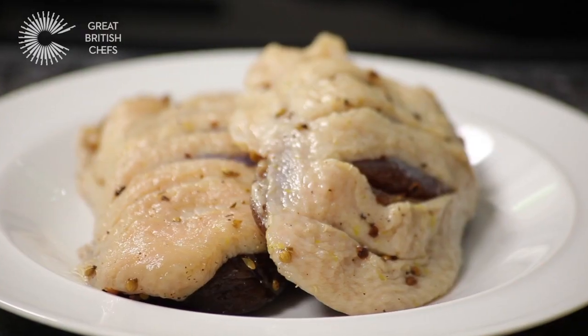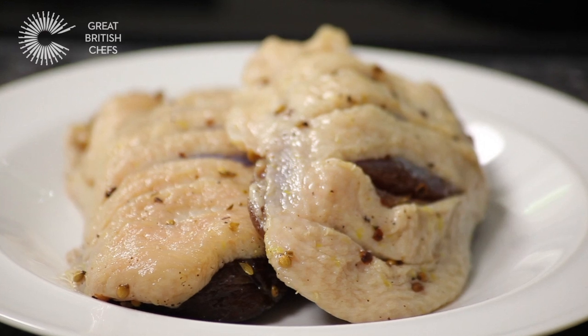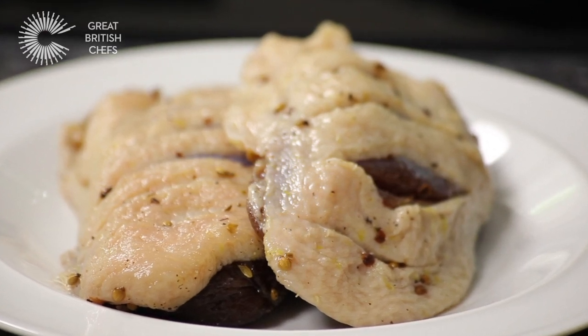Before smoking duck breast at home, be sure to cure or marinate in the fridge for up to 24 hours. We have used rice wine vinegar and crushed coriander seeds.